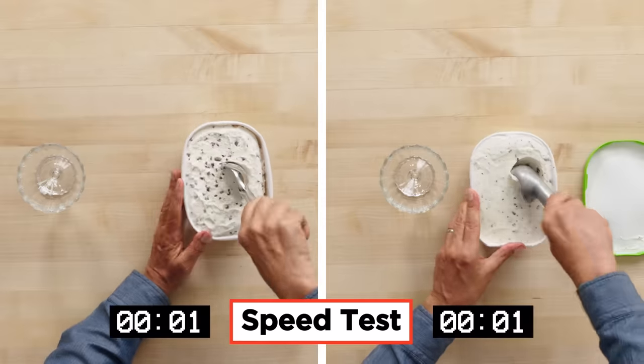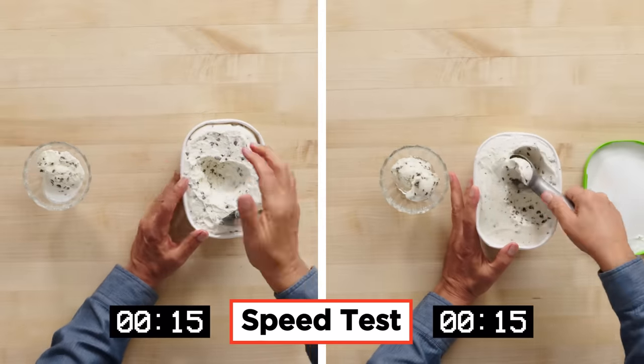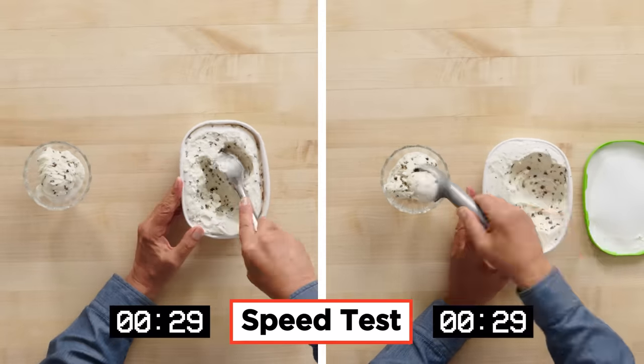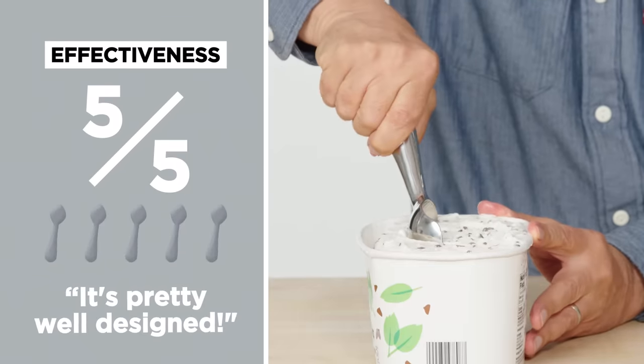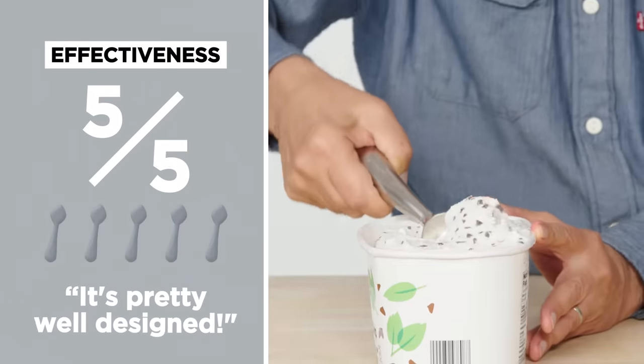I love shooting these videos. Let's see how the Midnight Scoop compares to a more standard ice cream scoop. For an effectiveness rating, I would give this a five out of five. I thought it was pretty effective, pretty well designed, pretty easy to control.